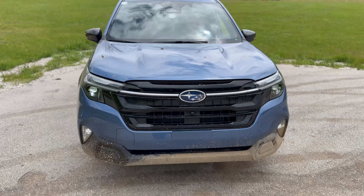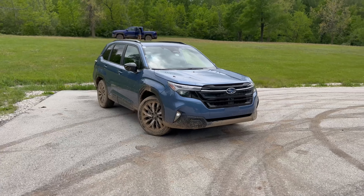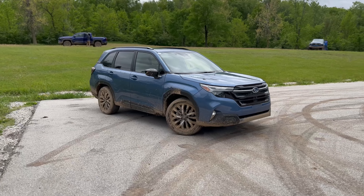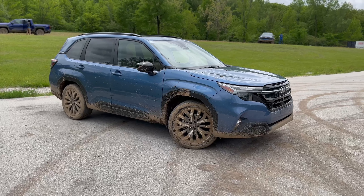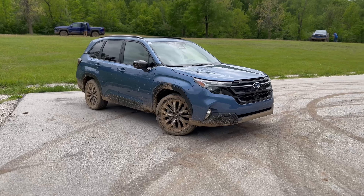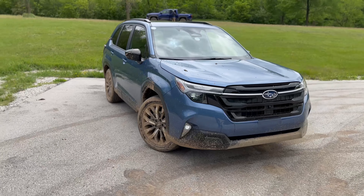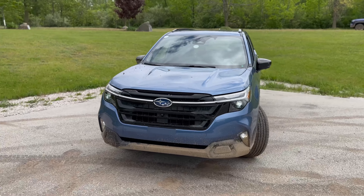I am in Elkhart Lake, Wisconsin and I am at the Midwest Automotive Media Association, or Mama Spring Rally, where Subaru has brought their latest Forester. This does have symmetrical all-wheel drive and we are going to put that to the test with its dual X mode and check all that out. I do have content from auto shows with this vehicle already on the channel but just a quick tour of it.